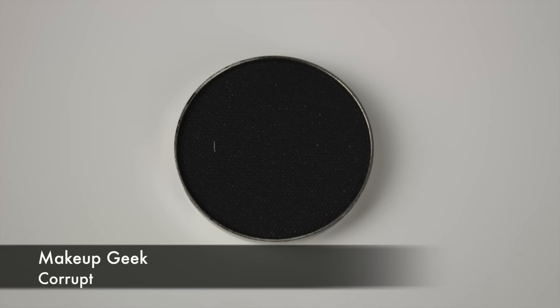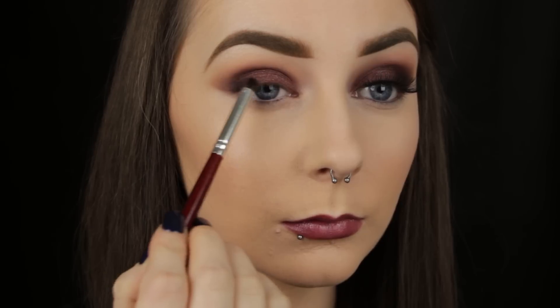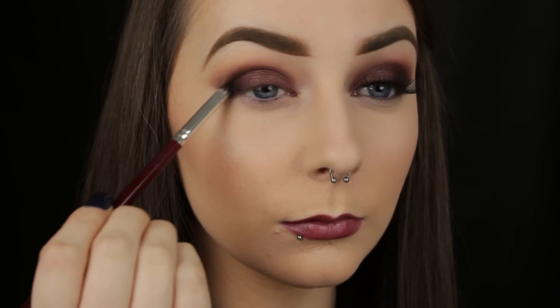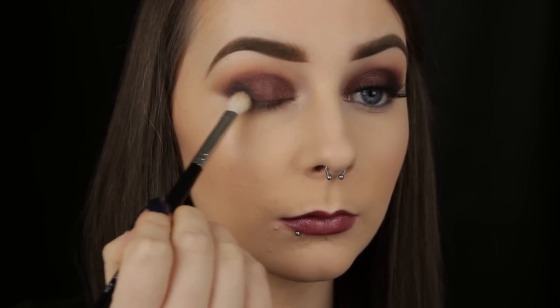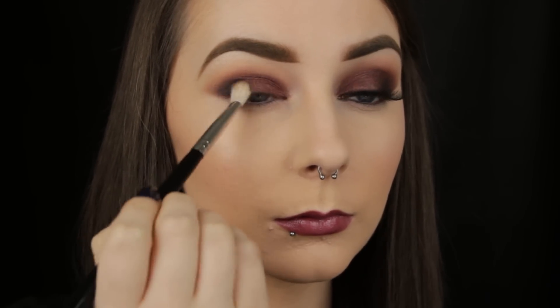As I've mentioned before, there's no black eyeshadow in this palette. I like to add depth to my makeup looks, so today I'm using the shade Corrupt from Makeup Geek. I've applied it to the outer third of the eye, and now I'm going in with a blending brush to buff the shadow out. I'm keeping the black mainly to the outer edge of the eye, but lightly softening it so that it fades nicely into that burgundy shade.